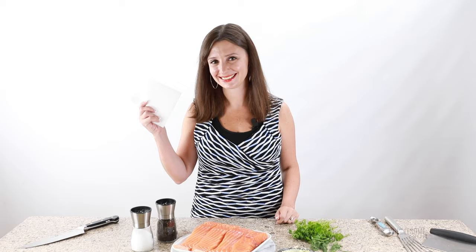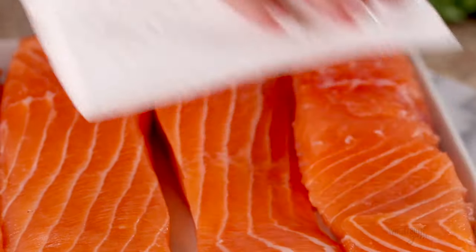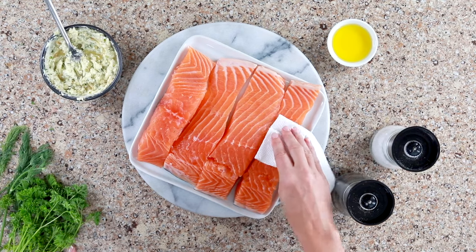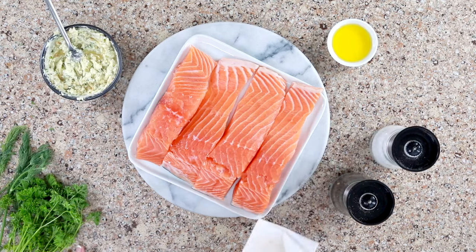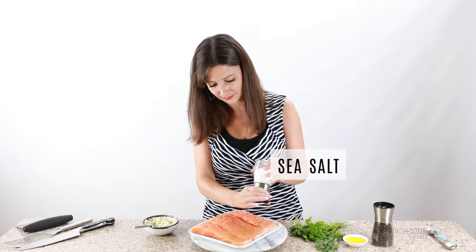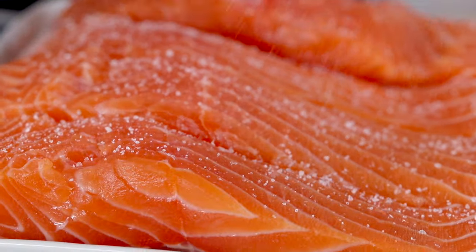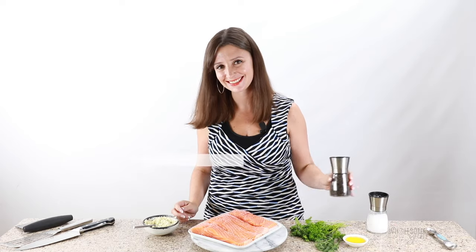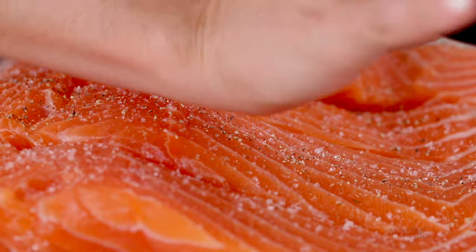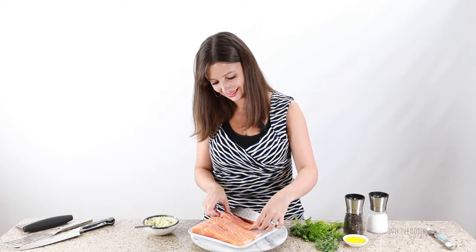Now we're going to season our salmon. It's really important to pat the salmon dry before you season it, and it's important that you do this right before you cook the salmon. If you dry the salmon and then season it with salt and pepper and then it sits for a while, it's going to start releasing moisture again, and we don't want that. Really dry salmon is what's going to get us that nice crust — this is a critical step. Season with salt and pepper. The amount you need is one teaspoon of salt and a quarter teaspoon of black pepper. This is the amount for sea salt, so if you're using table salt it's going to be different. Flip it over and season it on the other side, including the skin. Just make sure there are no scales left.